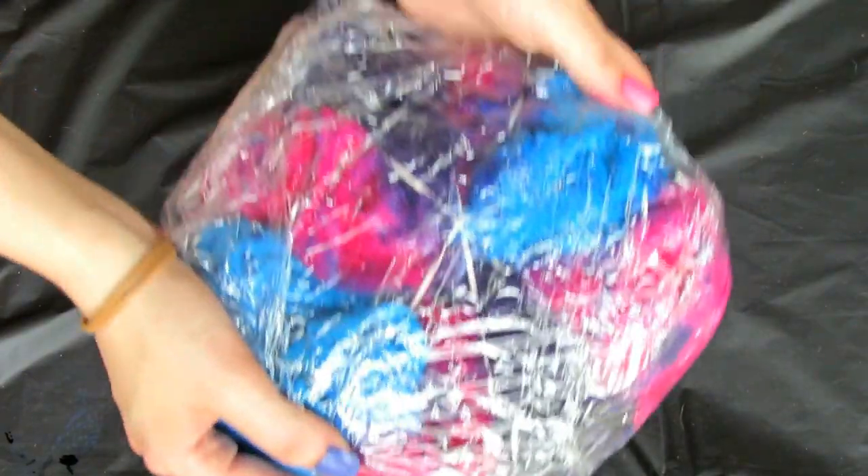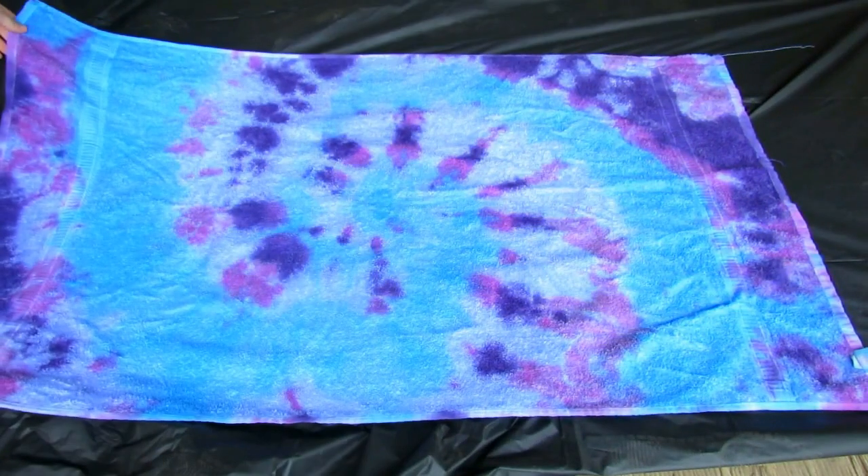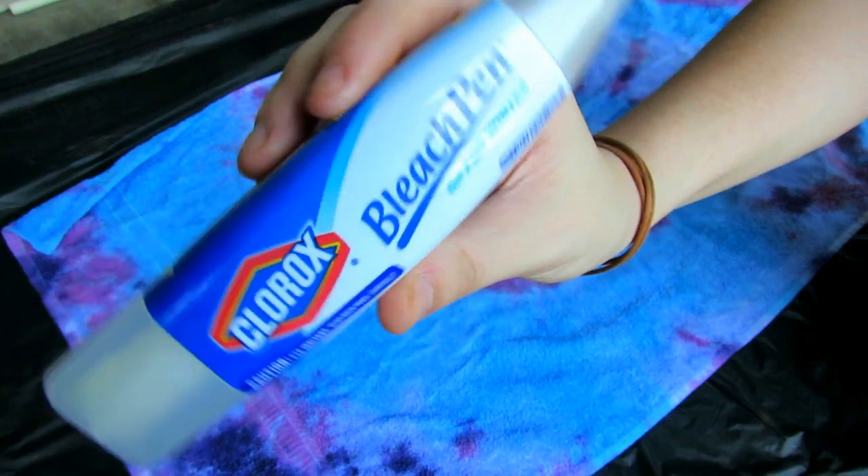Once it is soaked, take it and rinse it out until the water runs clear, then wash it and dry it. It is mostly purple and blue, so keep that in mind when you're dyeing — purple and blue are the most prominent colors here.